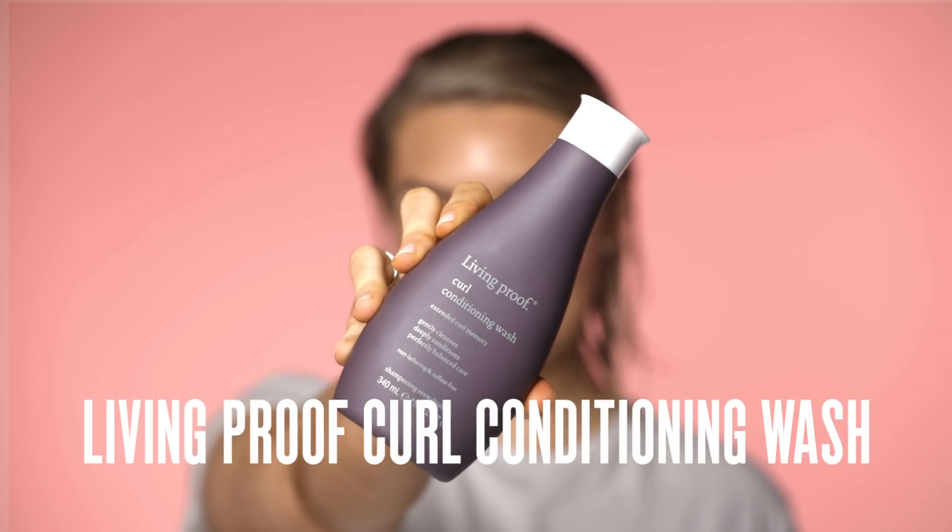So I've just freshly washed my hair. I used this baby which is the Living Proof Curl Conditioning Wash. Essentially it's like a two-in-one shampoo and conditioner.